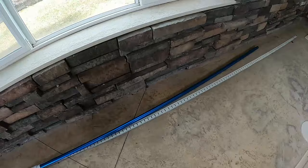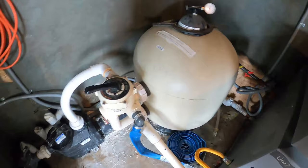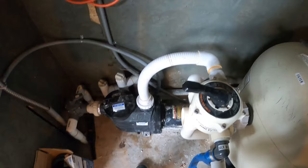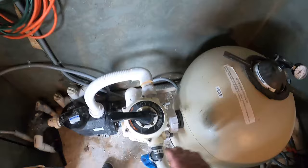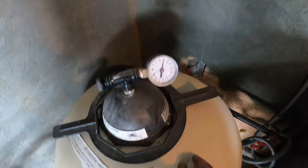Here we have our basic manual pool vacuum, extension pole, and sand filter that we'll be vacuuming with. Keep the filter on the filter position. If you're getting silt that collects on the bottom of your pool — especially in vinyl liners — day after day, you may need to vacuum to waste and send that small particulate straight through your backwash line and out of the pool. Make sure you check the filter pressure before you start vacuuming; you want it to be no more than 10 pounds above the clean starting point. If it is, you'll need to backwash.